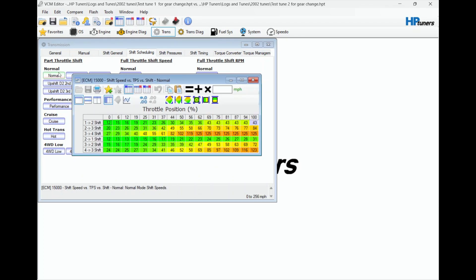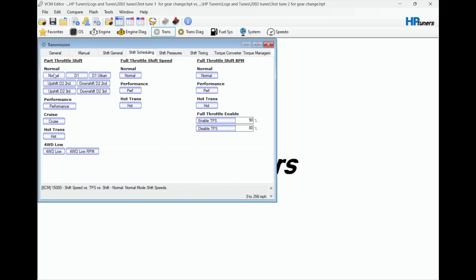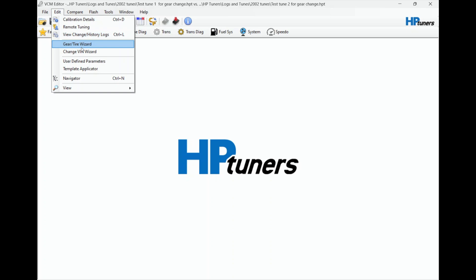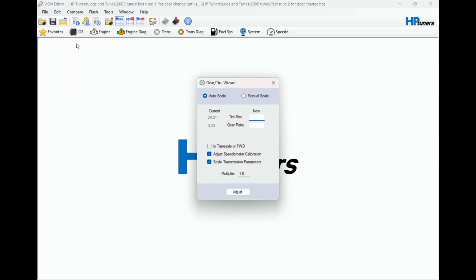I'm going to change this back to 44 - see how the color changed back. So what we're actually here to do is show you where the mistake I made. You hit this Edit button and HP Tuners has like a calculator - I'm not sure what you call it - but it helps with gear changes and it's under the Gear/Tire Wizard. I'll open that up. This shows 3.23 gears that the tune actually has now. This is where I made my mistake - right here is your tire size, 24.91, and that's actually not correct. I never changed it because I just assumed it was the right tire size since it came from the stock tune.